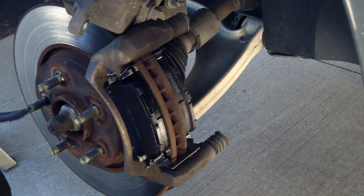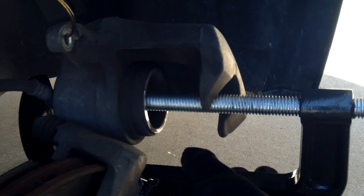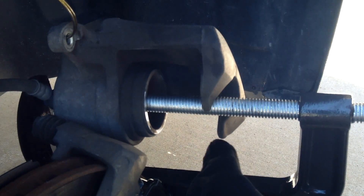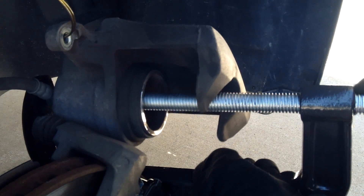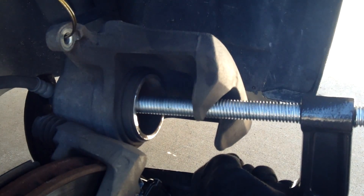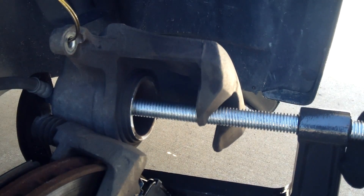So there's both of them in. All we need to do now is push the piston back into the caliper and we can go ahead and put it back on. I've got my 8-inch clamp on here and it goes right down inside the piston. Just start turning and pushing that piston down in there — keep going until you've got it down far enough to fit over the new pads and you're good to go.